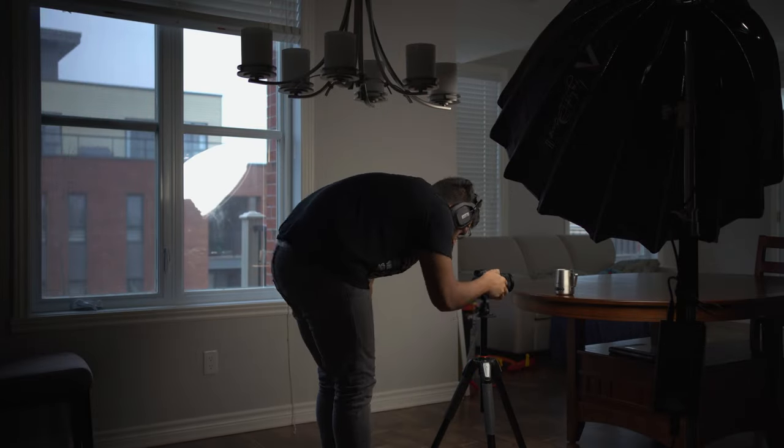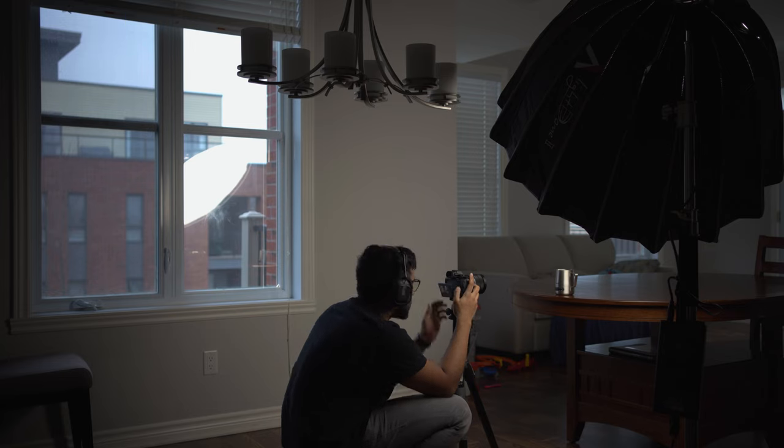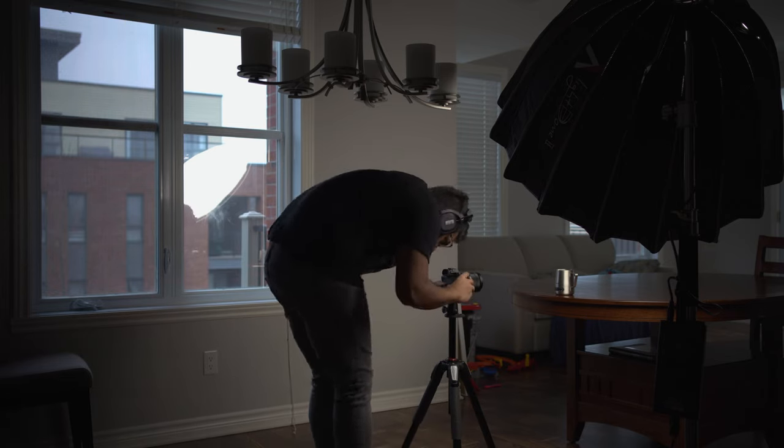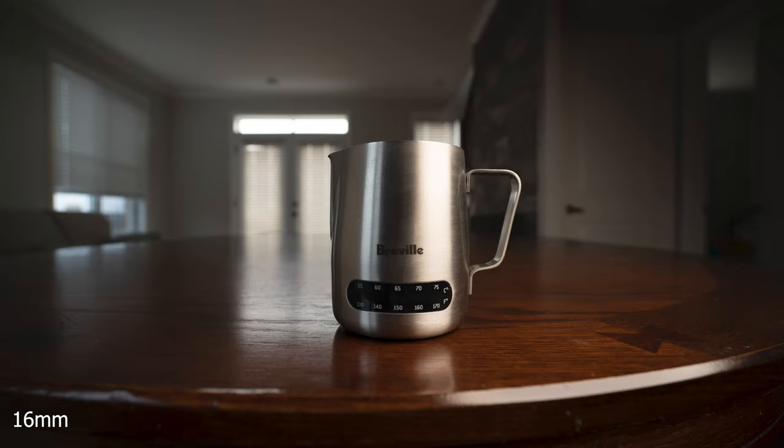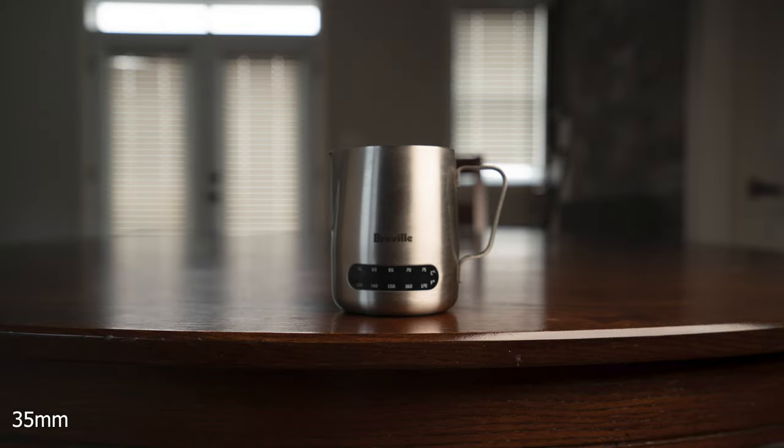In the second set of photos, I kept the same framing but changed my distance. I took a picture at 16mm, then backed up and took one at 24mm, then backed up again for 35mm, and so on. You'll see that the background starts to shift — it's not the same compression all the way along.